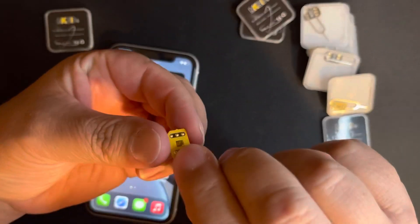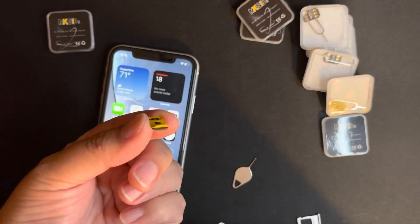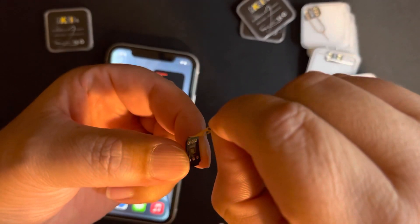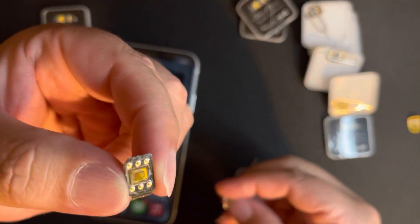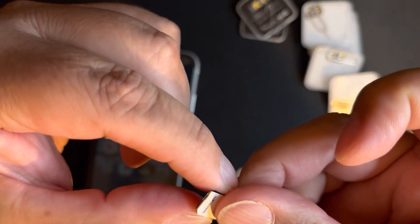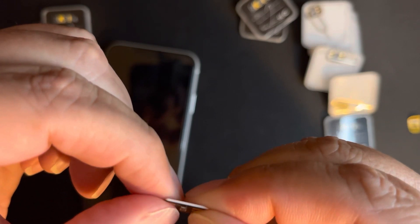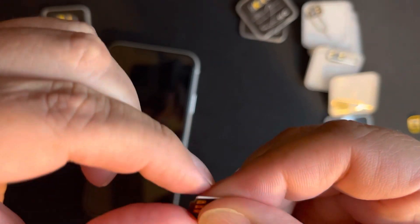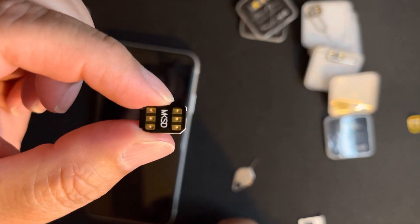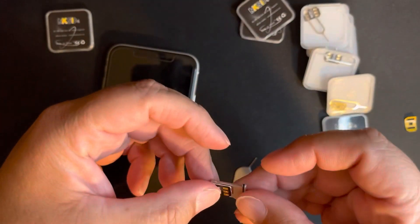I'm going to grab my MPSD4 and peel it off — just like that, very carefully. As you can see, it has the same shape as your SIM card. I'm going to put it on top of the SIM card like a little sandwich. As you can see, you can move it around and it won't fall. Now I'll put it in.